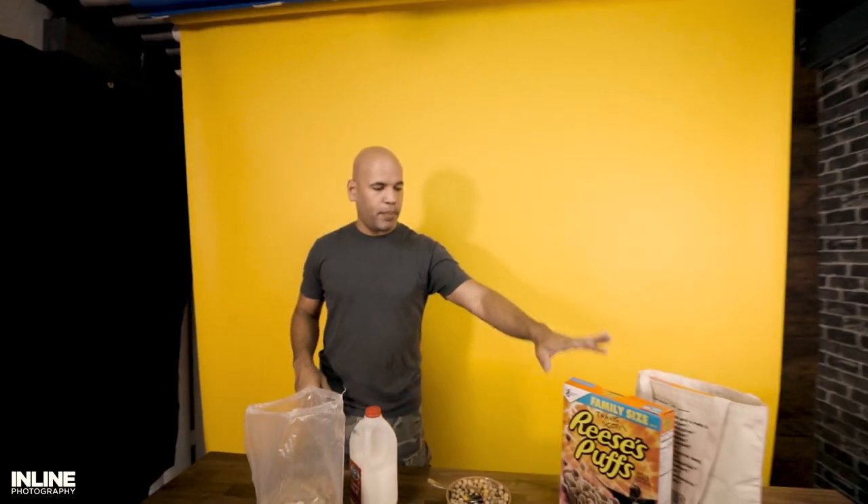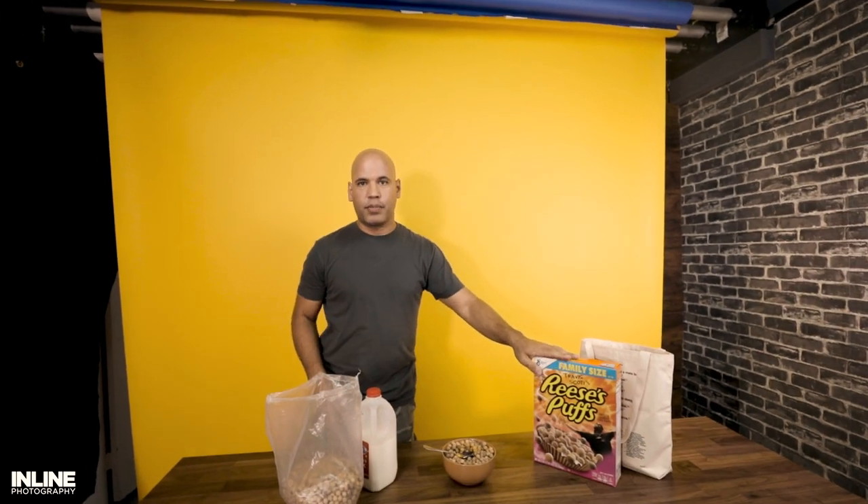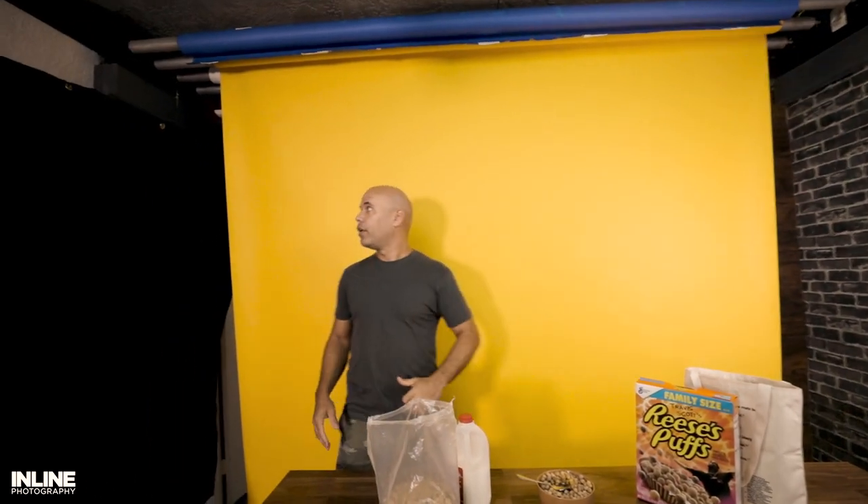What we have right here in the background — because we wanted to mix in the actual yellow from the Reese's Puffs — we use a yellow background. We have a sound blanket over here, some soundproofing for our studio, and we've got a bunch of lights everywhere.